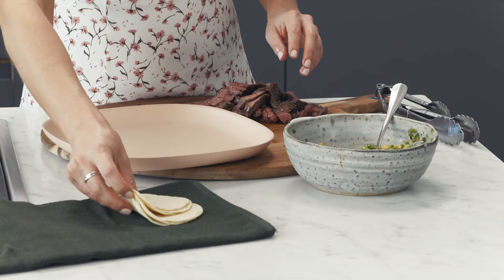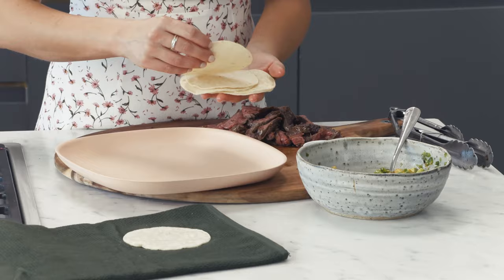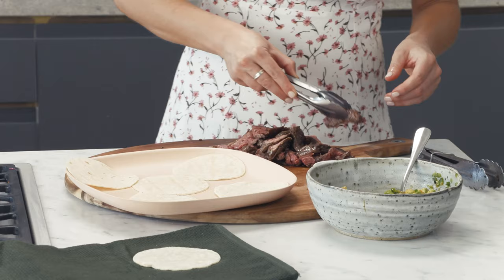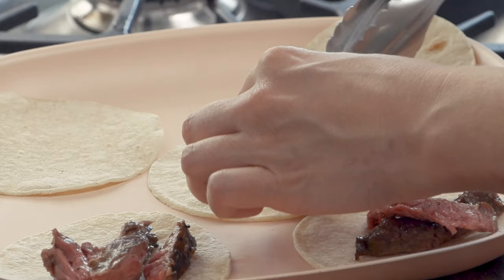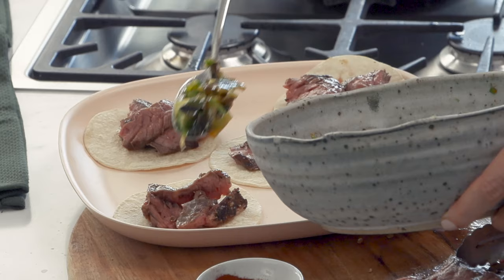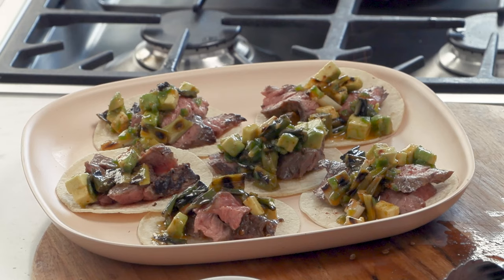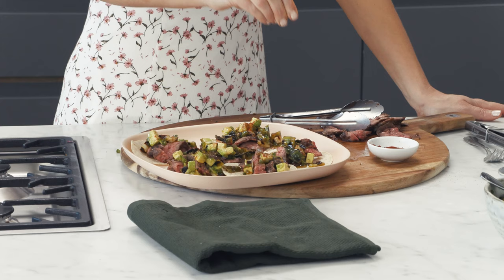I'll arrange my corn tacos onto a platter and just arrange a few pieces of the steak and a generous tablespoon of our green salsa. Just to finish it off, a sprinkle of smoked paprika and always a little pinch of salt.